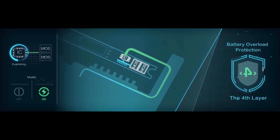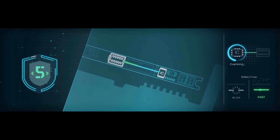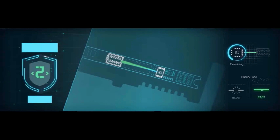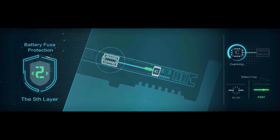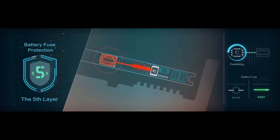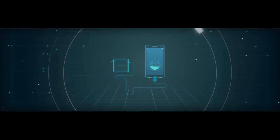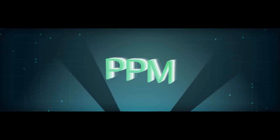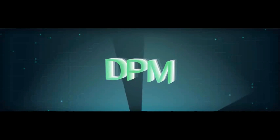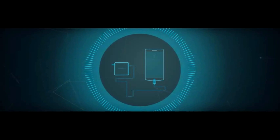Despite 4 layers of protection, to ensure 100% safety, we introduce the Battery Fuse Protection. Fuses will blow and the circuit will be cut off immediately if any abnormality occurs. The 5-layer protection builds 5 strong lines of defense, improving the charging safety level from PPM to the aerospace grade DPM, thus perfectly ensuring the safety of the entire rapid charging system.